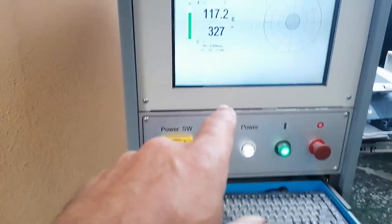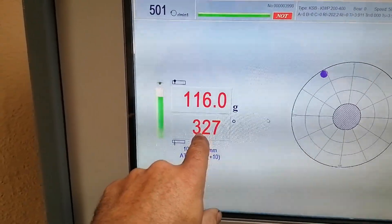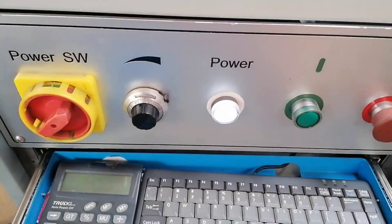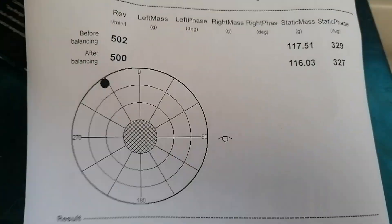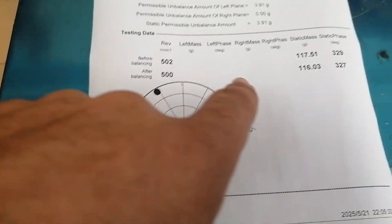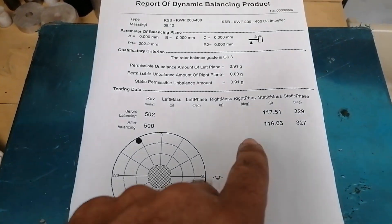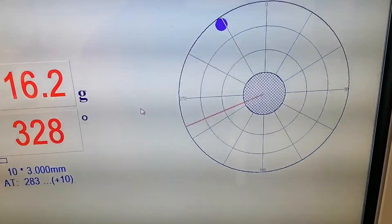She's going up to speed - 499, 500 - and you can see she is 116 grams at 327 degrees, so she's actually quite a lot out of balance. As you saw on the static, she was rolling back, confirming she's quite a lot out. Let's turn the cursor to 328 degrees and start working on the impeller.